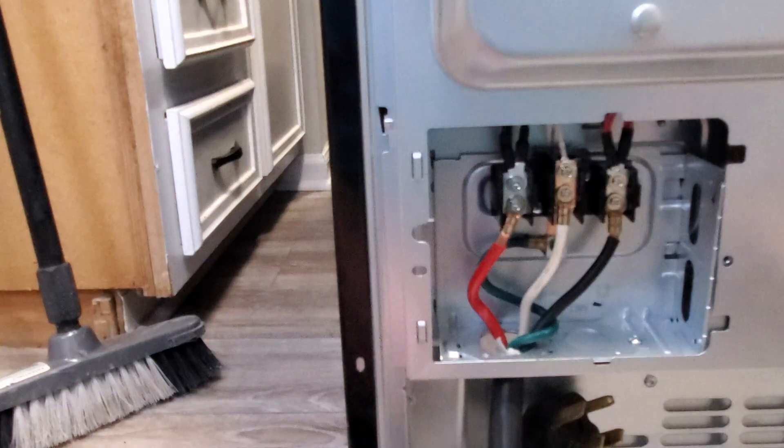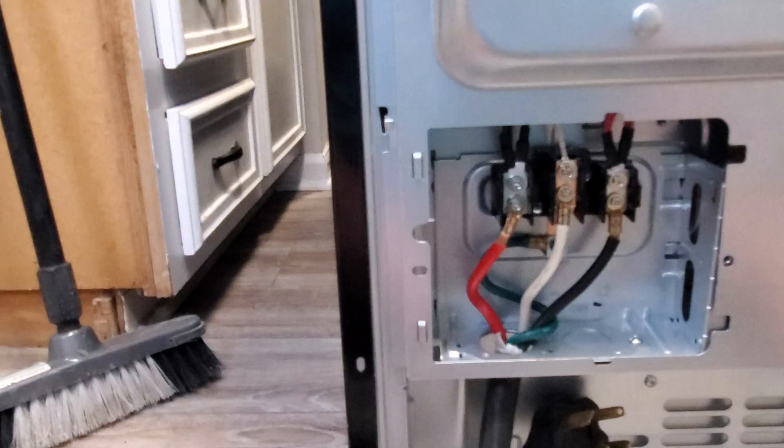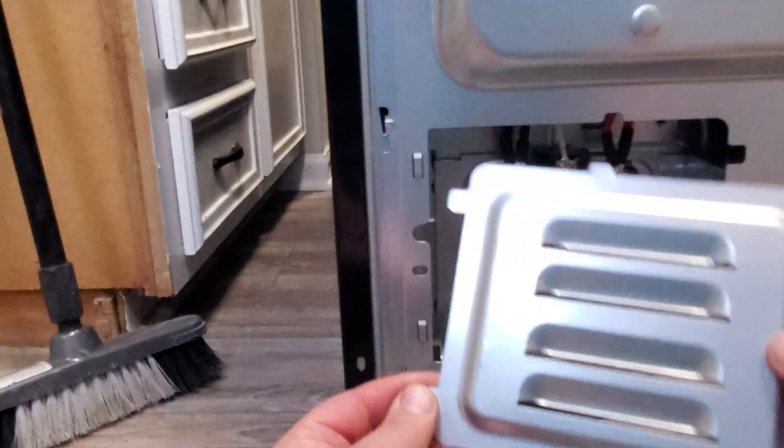But over here that's it — now we're going to put the cover back on the access panel.